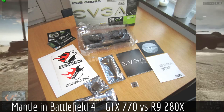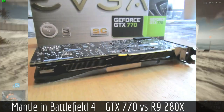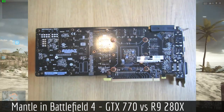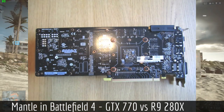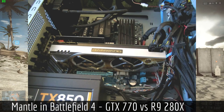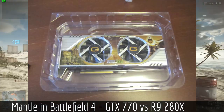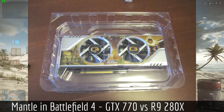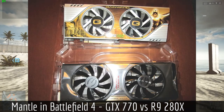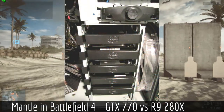It cost me about 3,000 crowns — I live in Sweden by the way. I'm guessing that's about 300 euros and maybe a little bit more in dollars. Anyway, it was good value, and the Radeon one cost about 200 crowns less — that is about 20 euros less. So I'm very happy about my new graphics card.